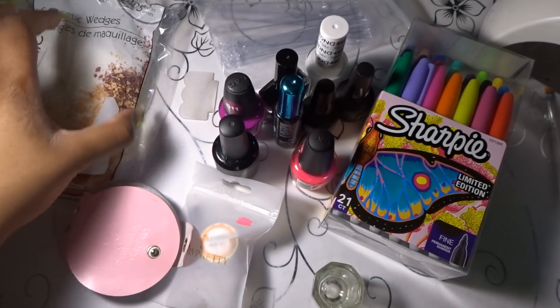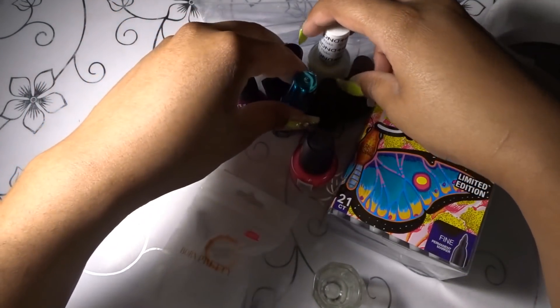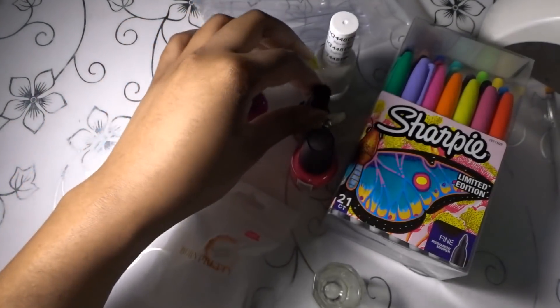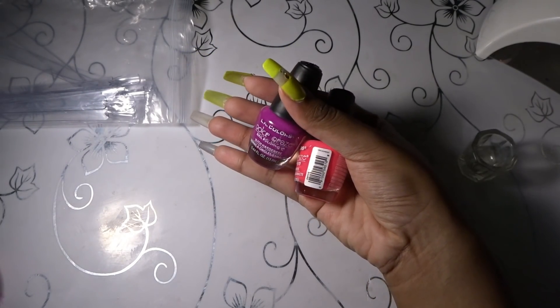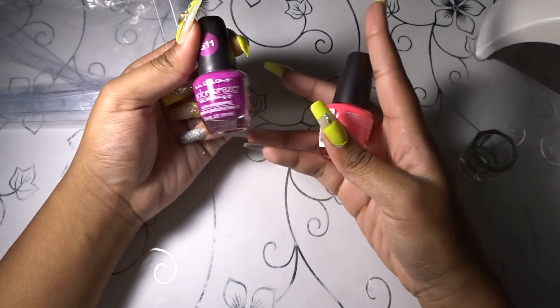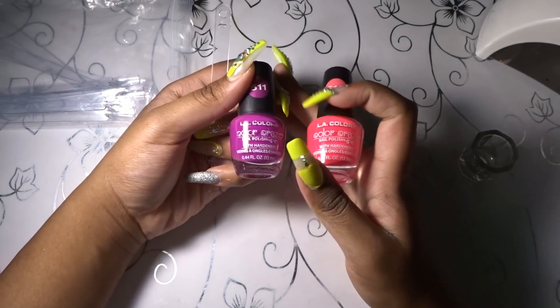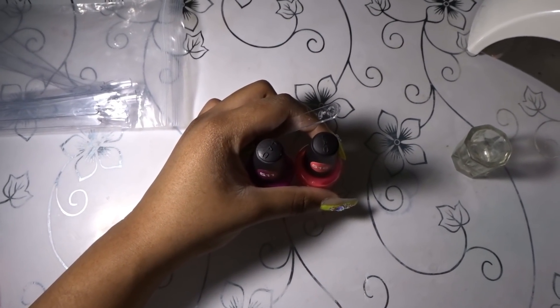A lot of people have been getting into ombre nails, so I'll start with ombre. I'm going to be using the LA Colors Color Craze nail polishes. These are very good for ombre because they're very cheap and they actually work really well.